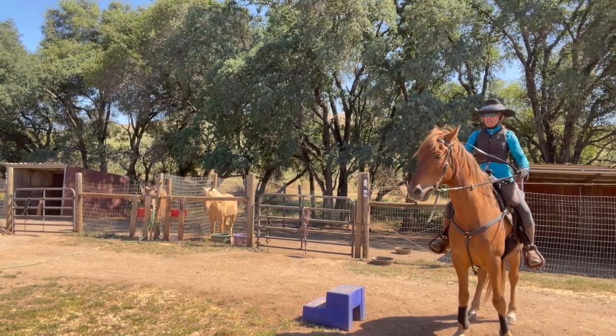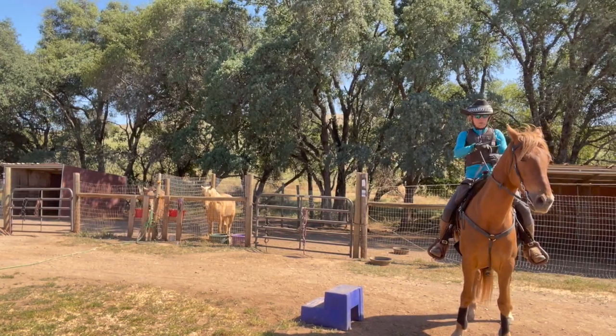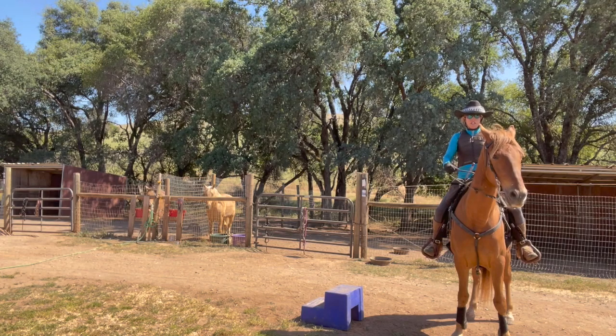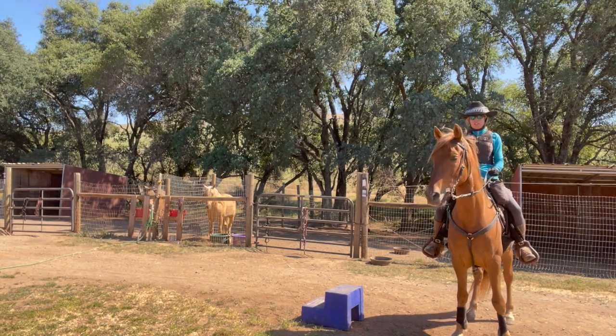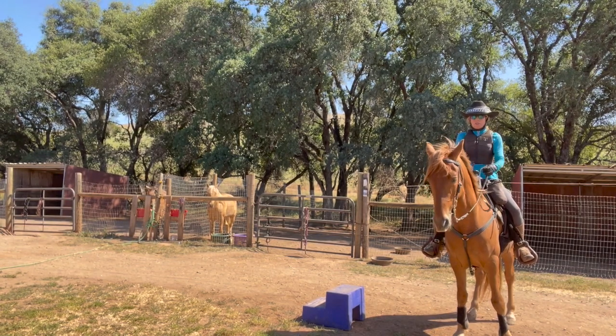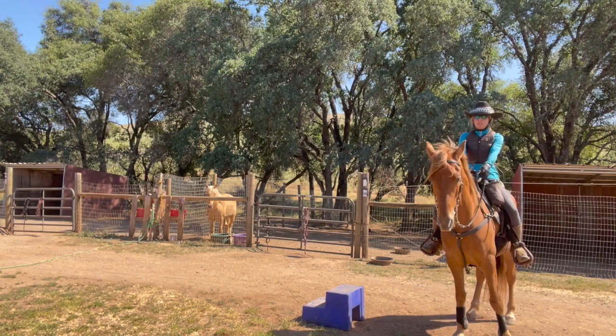And then after that - good boy - I pick up on both reins, still keeping my hands up. I don't pull them down, I hold up both reins and apply pressure on both reins until he puts his head down, then I release. So: pressure, his head goes up, hold, and then release. You're releasing every time it's down, or where you want his head.